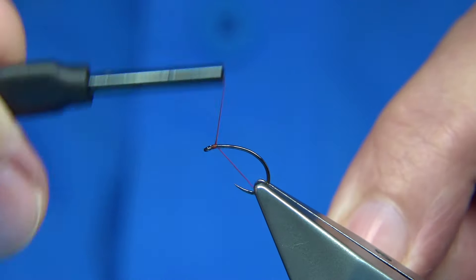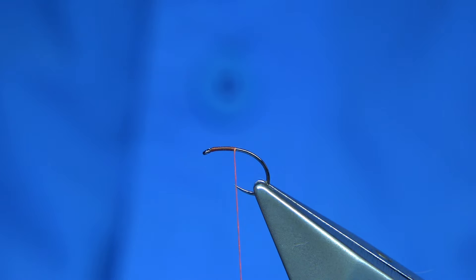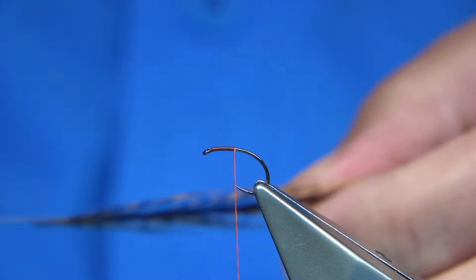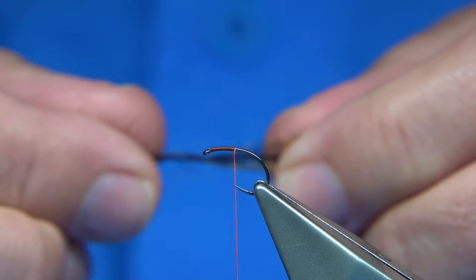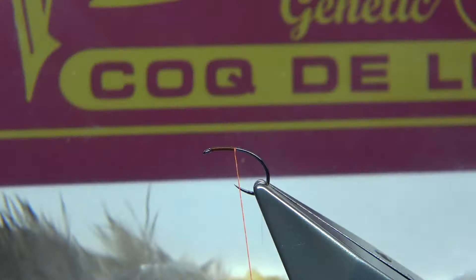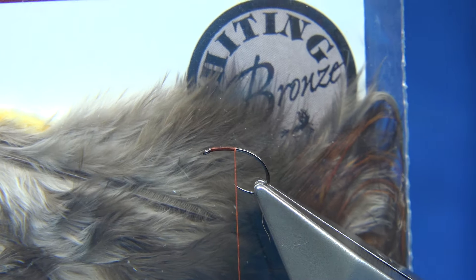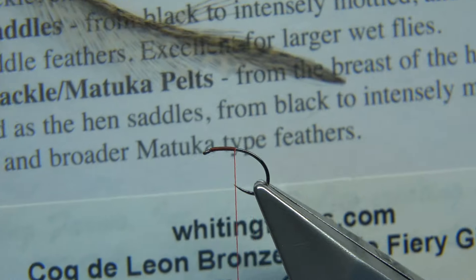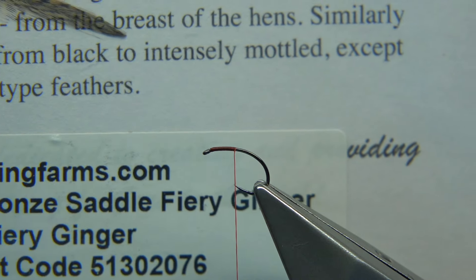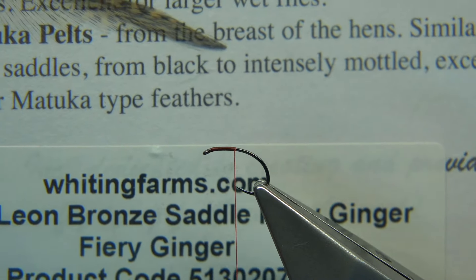We start at the eye and come down to in line with the point of the hook. For tail fibers, I'm actually using a fiery - double check the name, I keep forgetting it. It's a Coque de Leon. I'll just show you. So it's a Coque de Leon - this is a bronze grade saddle.